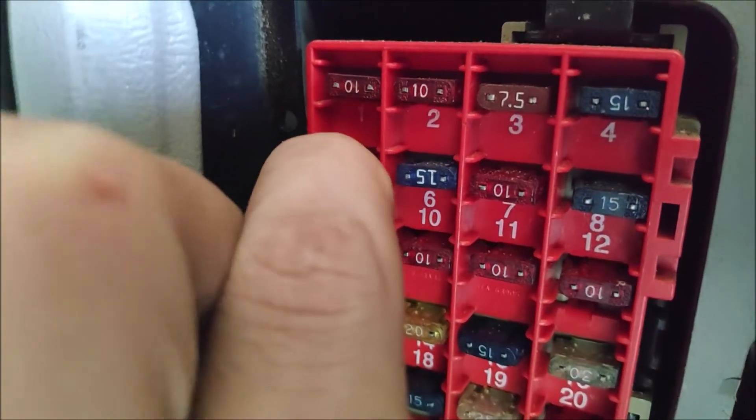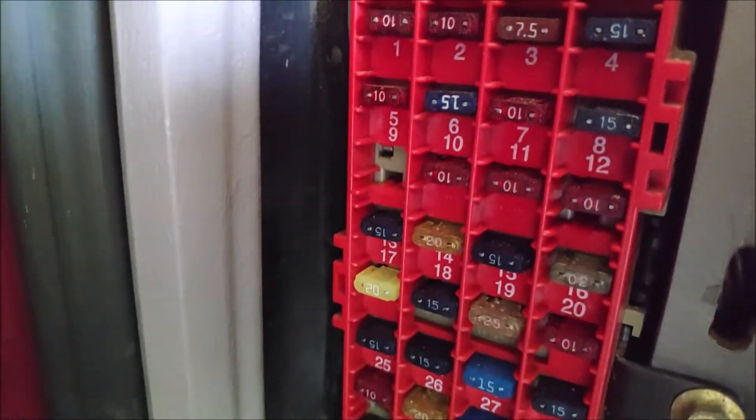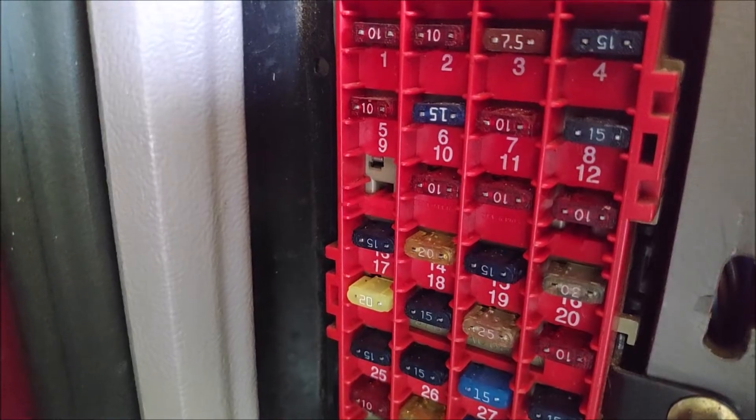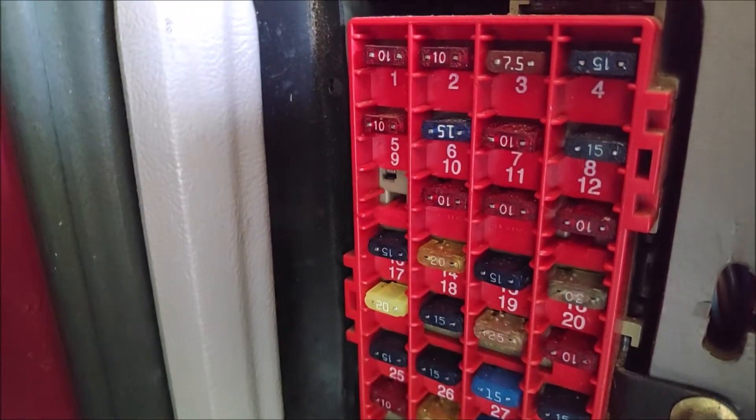It's this 10A fuse. Pull it out — you can use your fingers like me, or you can use some needle-nose pliers or a fuse puller. The fuse looks good.